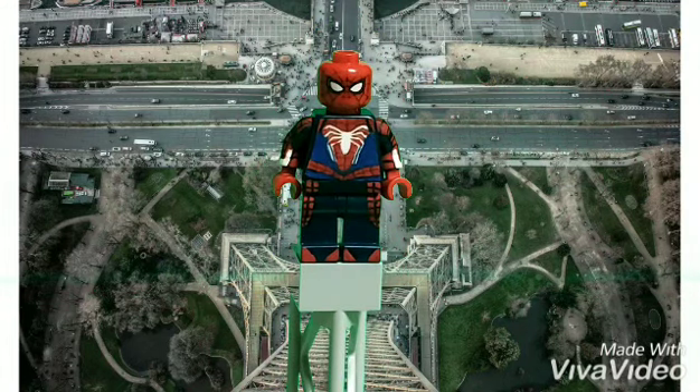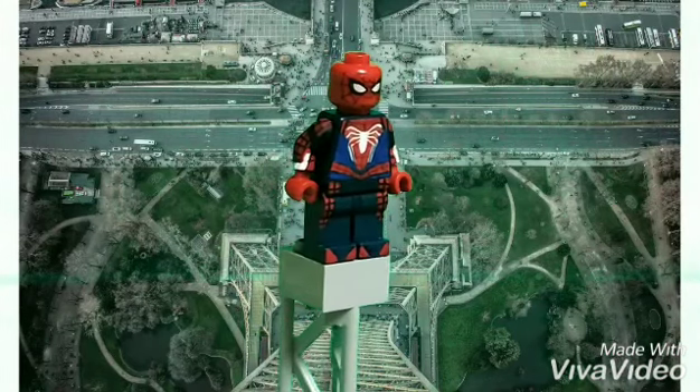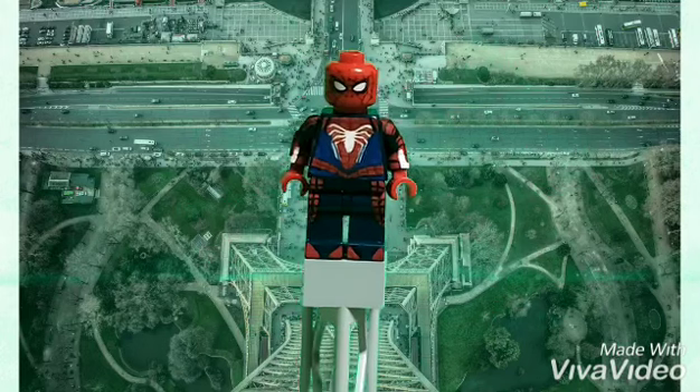So this figure is very basic. It took me a couple of hours to make. I did use the Spider-Man Homecoming face because I think it fits in well. I did the torso myself, I did the spider myself, and I did the belt. And I am pretty proud of how the torso came out.